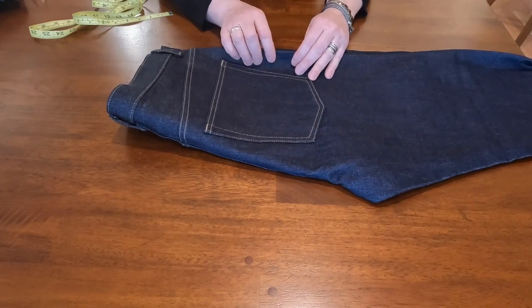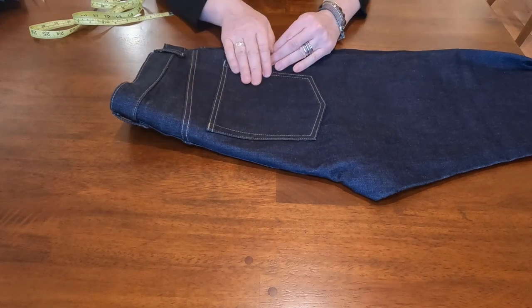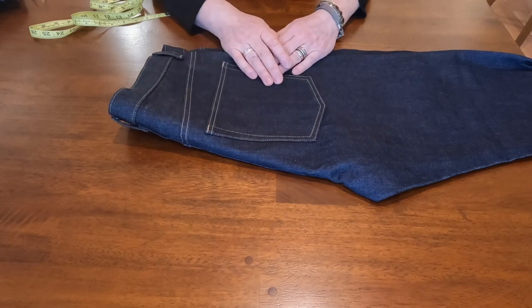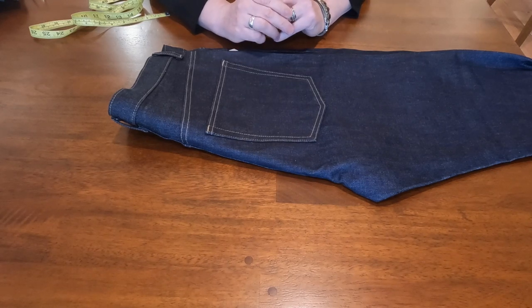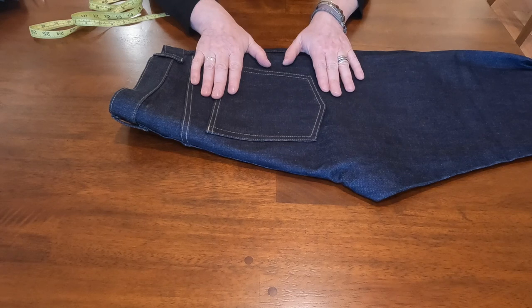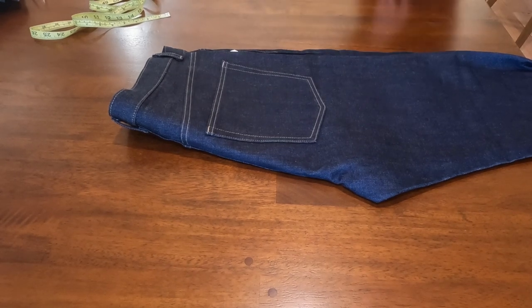I'll post an update maybe six months from now. Thank you for watching — post comments or questions. Next up I'm going to do a 21-ounce heavy selvedge denim by Lee, made in Italy — coming in the next couple of weeks.